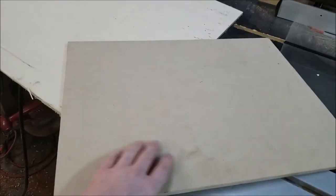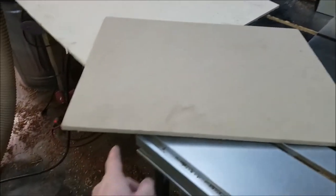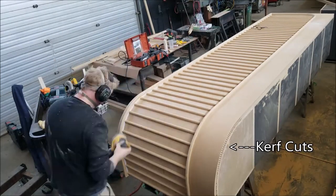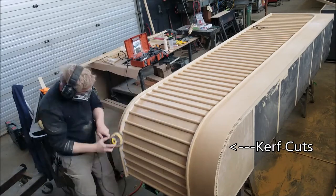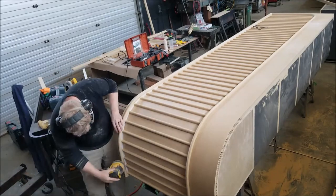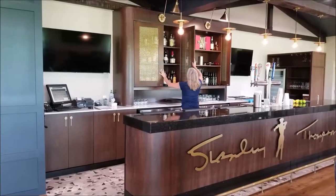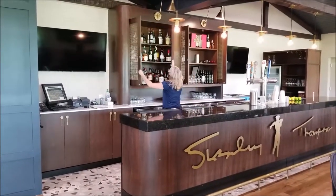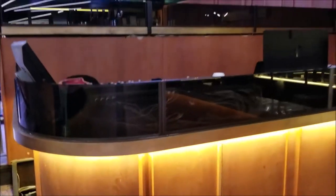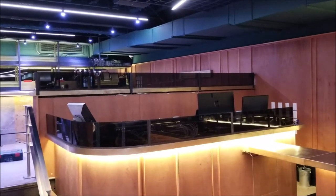The other method — there are tons of videos on this online — is you take thicker MDF and put a lot of kerf cuts in the back. I used that technique on this large MDF cabinet; if you look at the right-hand side of the curve you can see all the kerf cuts. But that cabinet is being painted, so I could sand any imperfections out. I hope this video helps. Here are the cabinets I was working on after they were installed in the pub. If you have any questions leave them in the comments and I'll be sure to answer them — thanks for watching.